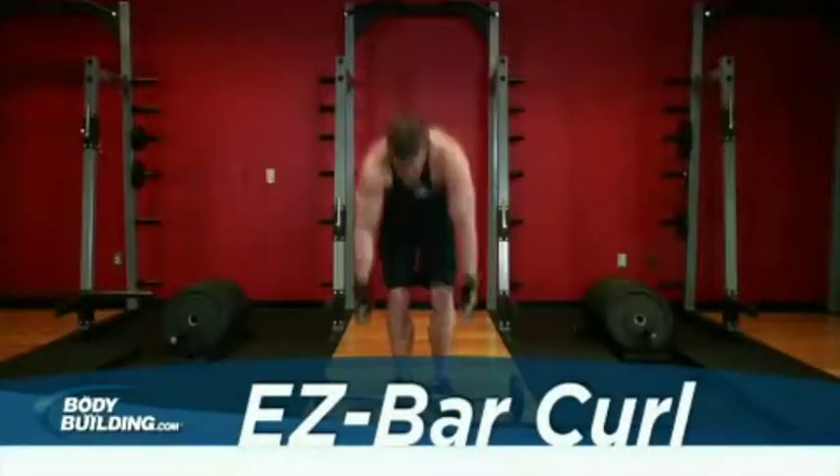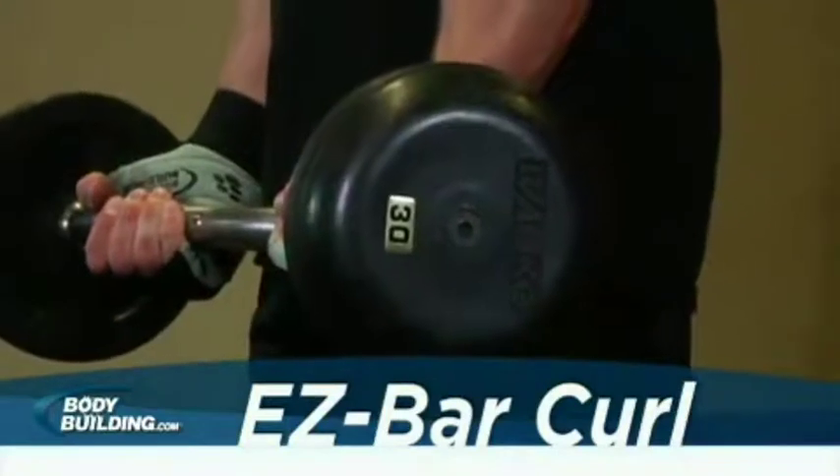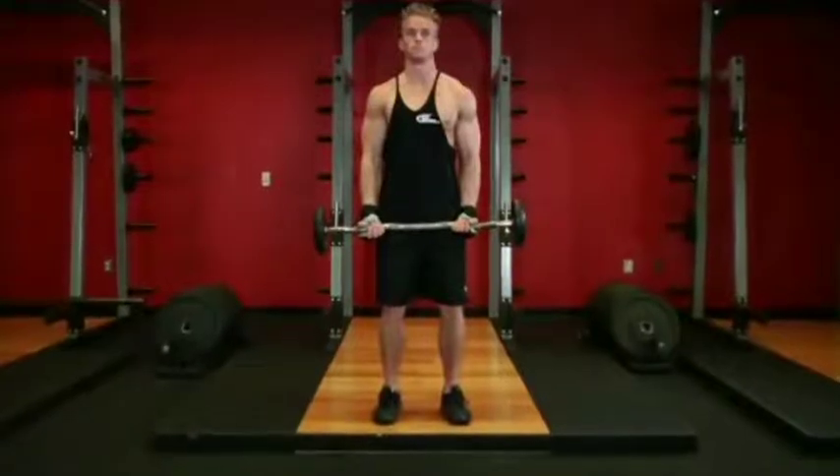Stand up straight while holding an EZ curl bar at the wide outer handle. The palms of your hands should be facing forward and slightly tilted inward due to the shape of the bar. Keep your elbows close to your torso. This will be your starting position.